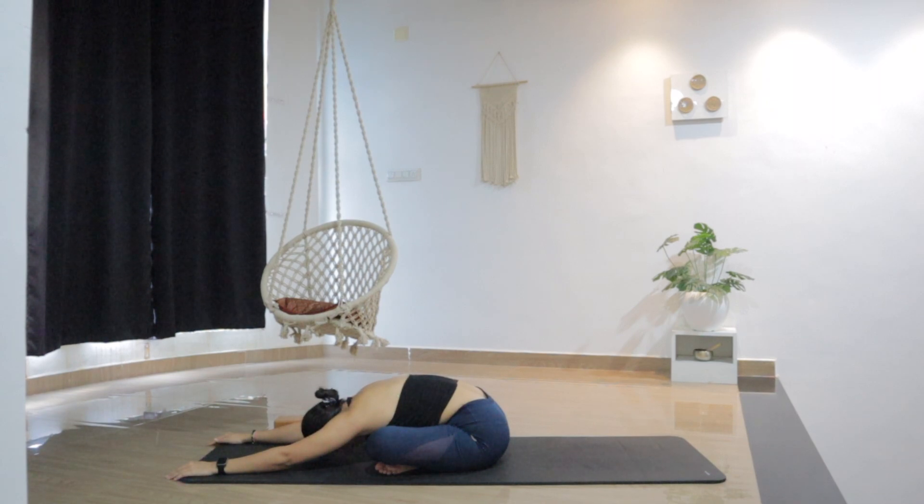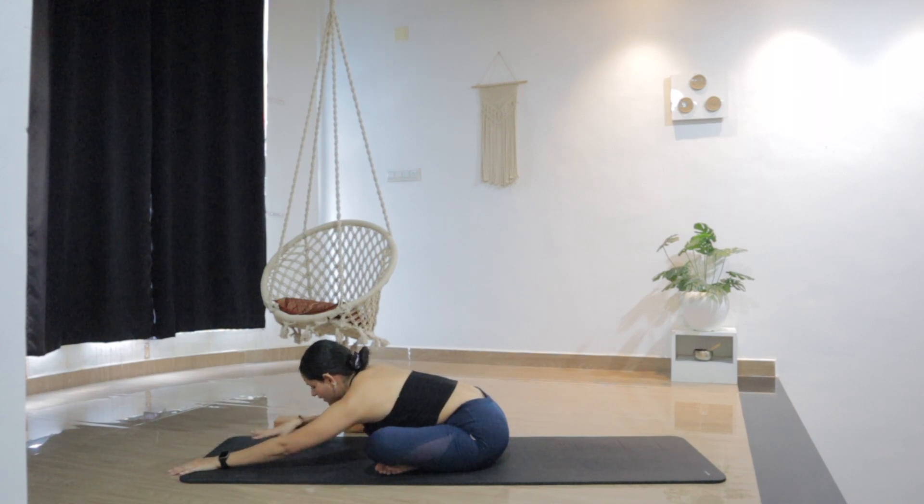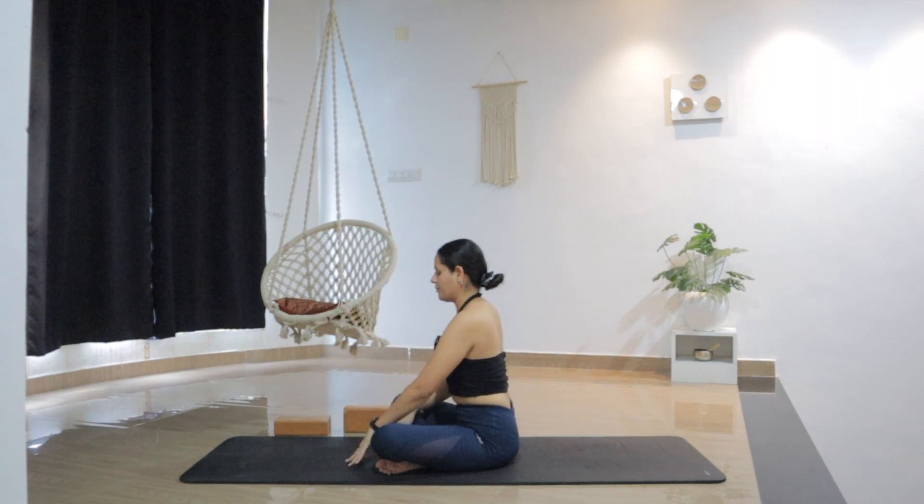Breathing into the spine. Pulling the hips back — the more you're walking the hands forward, you're creating more space in the spine. One more deep breath here. As you inhale, slowly lift the hands, walk back and come back up.